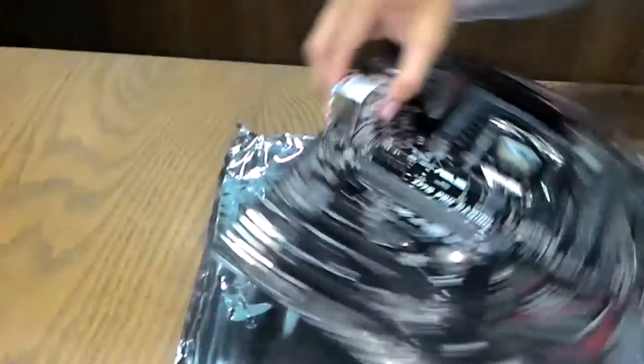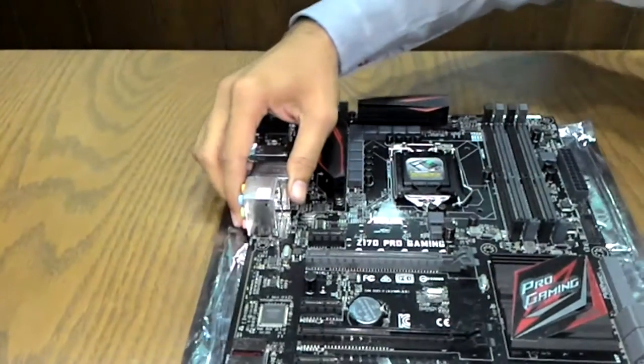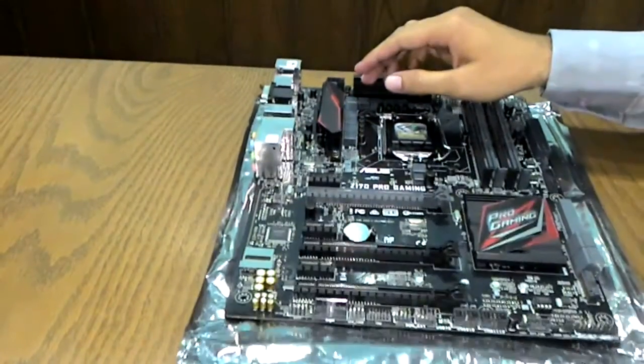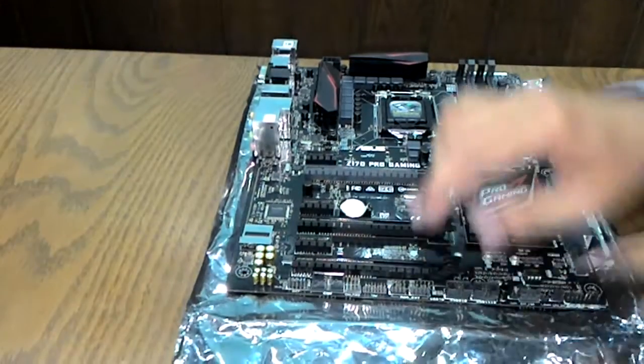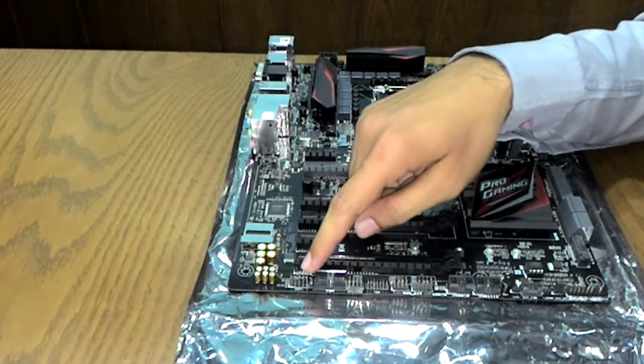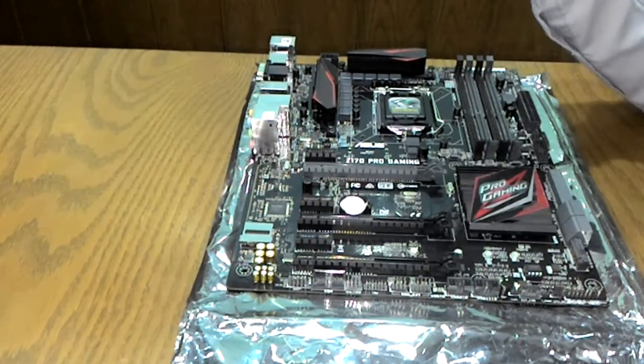There is a TPM header on the board, as well as a COM port header and an AAFP front panel audio header.